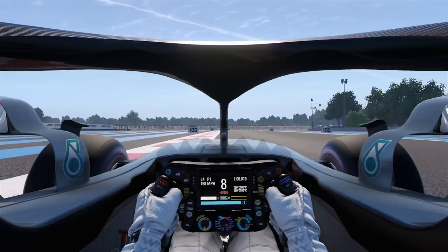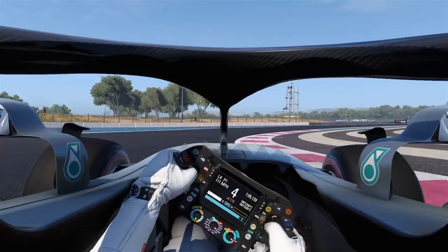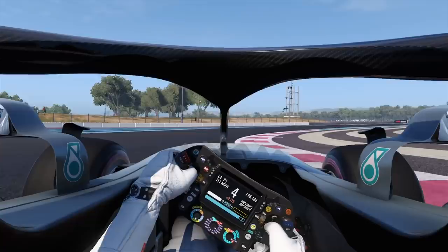Down 1, down 2, down 3, down 4, back on the power, up to 5th. Smooth on the power again — down 1, over to the right-hand side, down 2, and down 3 gears, keeping the kerb on your side.